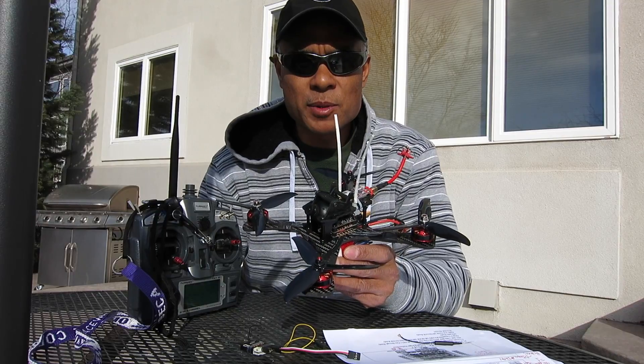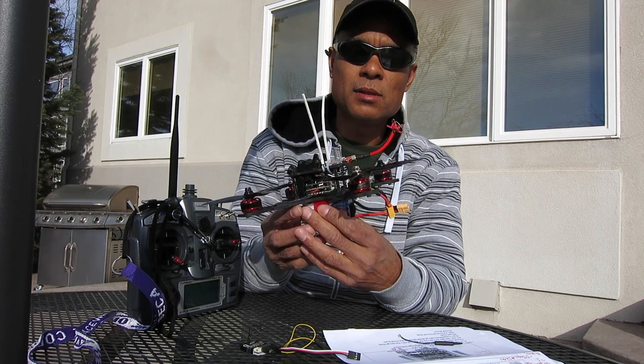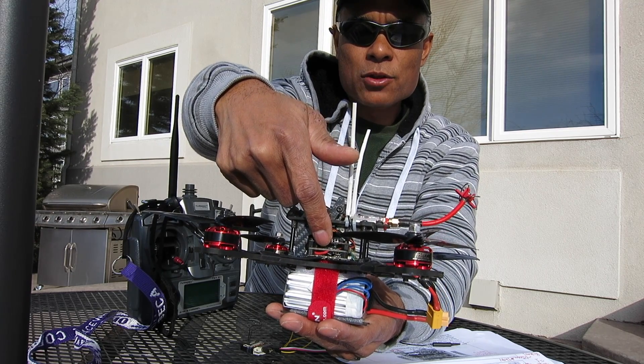So I did speak to Banggood.com — I emailed them — and they're going to send me out a new receiver board. So I'll be receiving the top board for the Racer Cube.